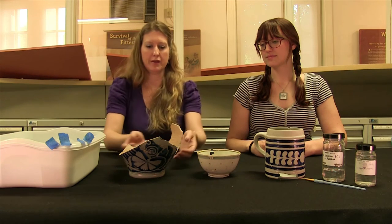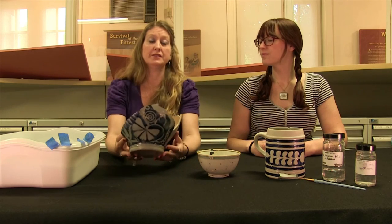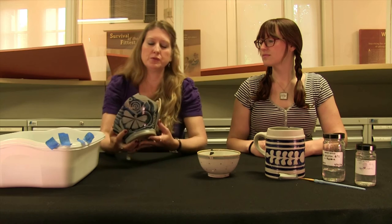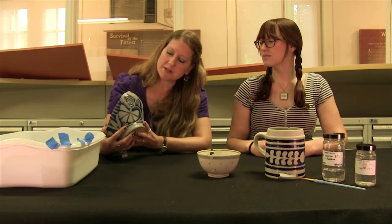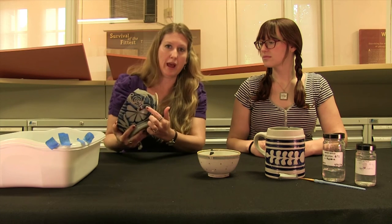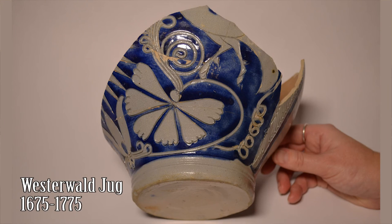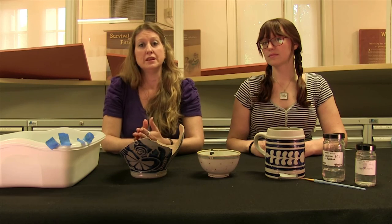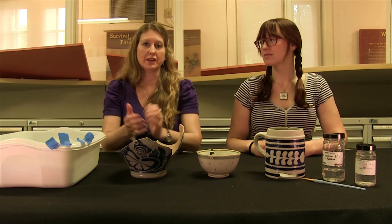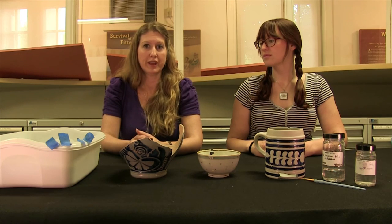We also have the lower half of a Westerwald jug, and what's really exciting about this is that once we mended it, we got a better idea for what the overall design on the vessel was. In this case it's the lower half of a bird, and whenever we compared these to sherds that had been excavated from George Washington's Ferry Farm, we noticed that the same motif is on vessels from that site. So there's a material culture connection between the two Washington family households.